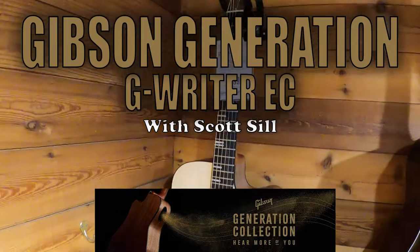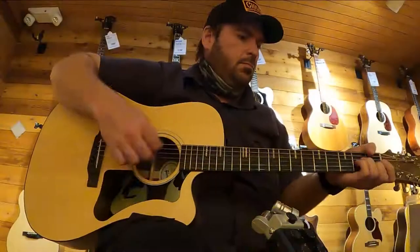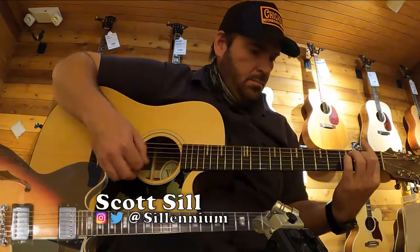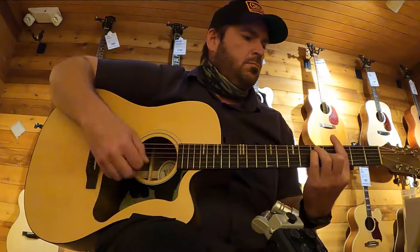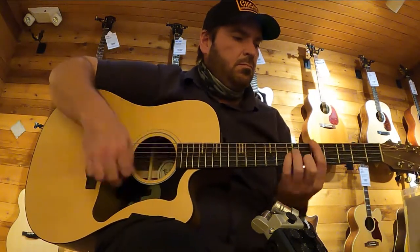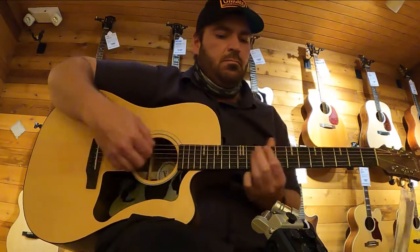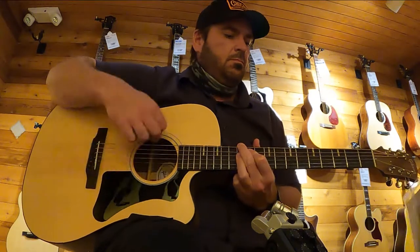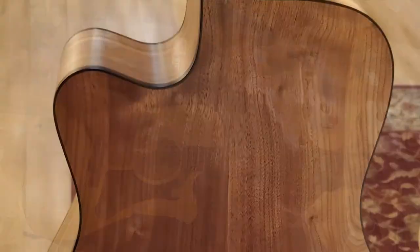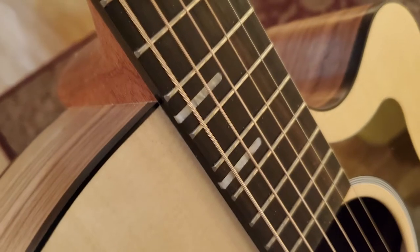In today's video, we're going to take a look at the new guitar from the Gibson Generation Collection, the G-Rider. This guitar features an all-solid Sitka spruce top along with solid walnut back and sides with a striped ebony fretboard.